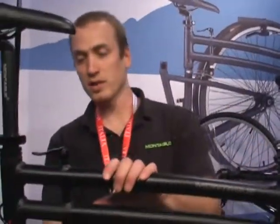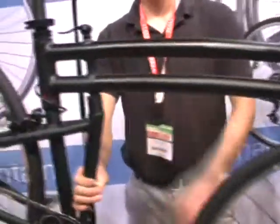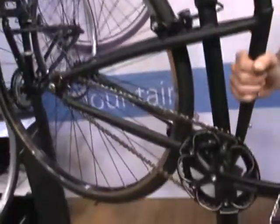Hey, this is Devin Reilly with Montague Bikes. This is the Boston — it's a brand new 700C single speed folding bike. It's a mouthful, but it's a very cool, unique bike.